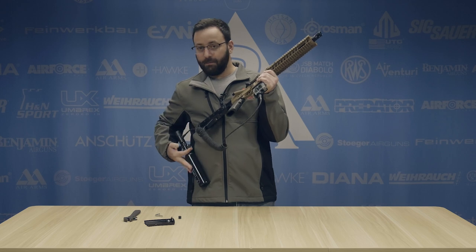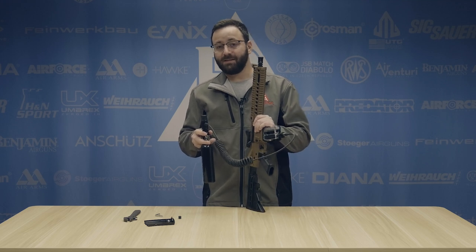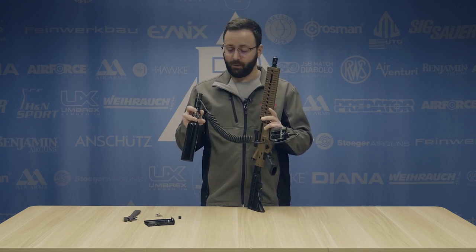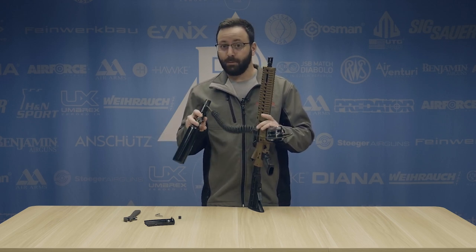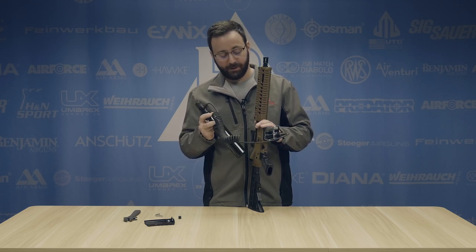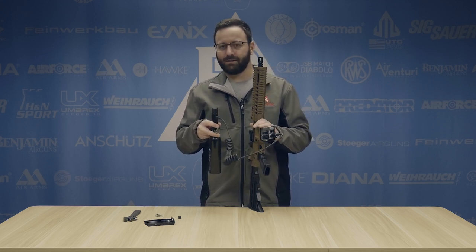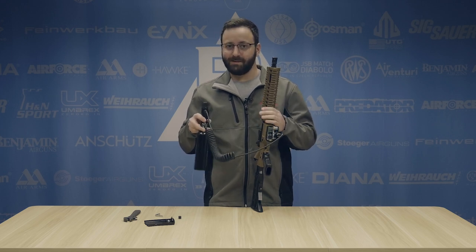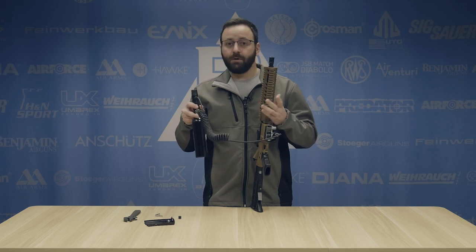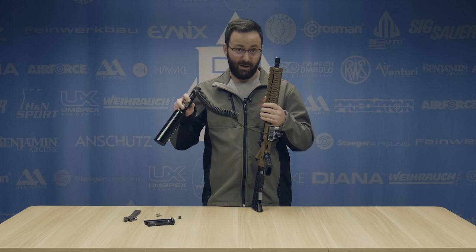The cool thing about this system is that HPA is not temperature sensitive like CO2 is. So we should get consistent velocities from our first shot until we fall off the regulator at 1,100 PSI. Because this is a bulk source, you're probably going to get way more shots per fill than you are off the two CO2 cartridges. If memory serves, I think these deliver about 175 to 200 shots. So we're going to go out and put this on the range, blast some full-auto BBs downrange, give you some velocities as we're going along to show the general consistency that HPA is going to provide, and give you an idea of what kind of shot count you can expect. Let's do it.